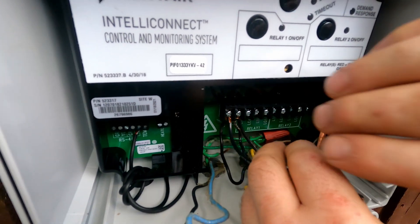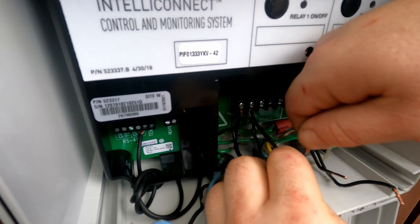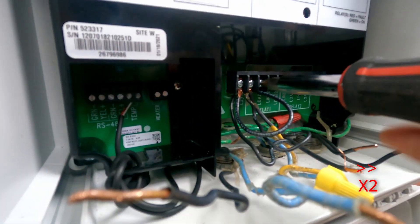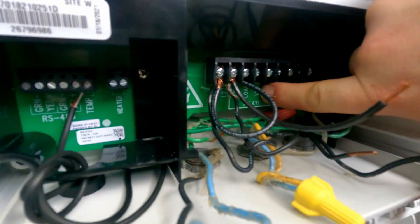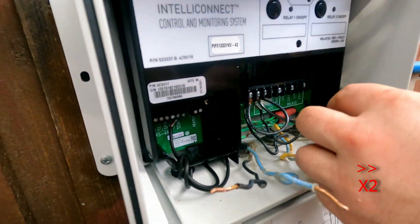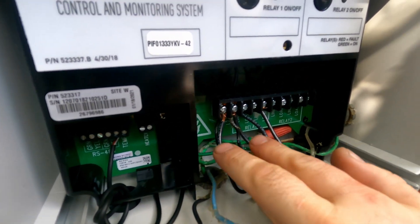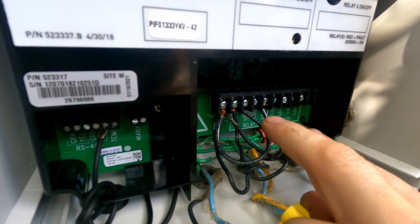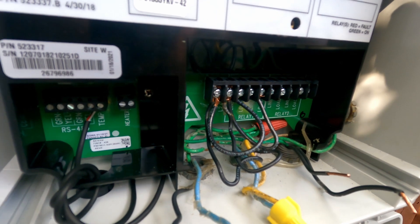Now we're going with this jumper from line one to line one on the relay side, and the second jumper from line two going to the corresponding line two on relay one. So now 220 is powering the device when the breaker is on, and line one will power relay one. From relay one we're going to control the main motor.